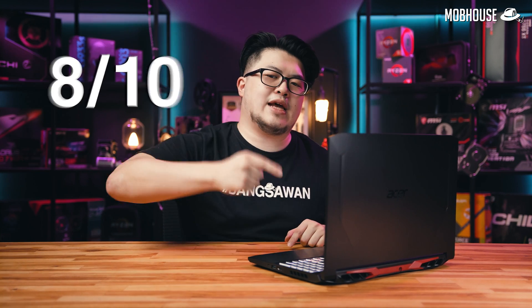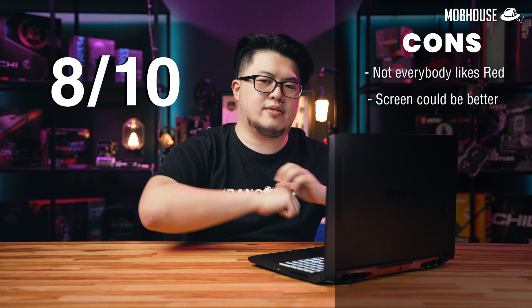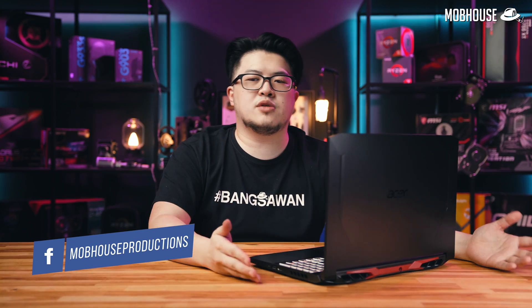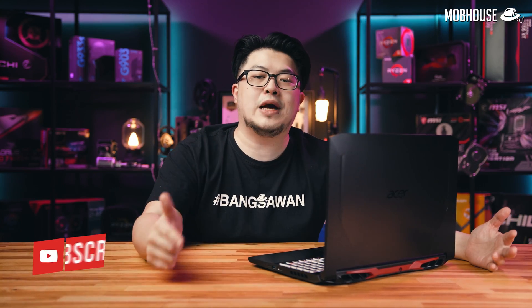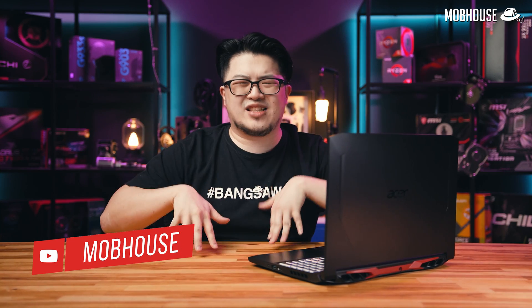I give this laptop a solid 8 out of 10. If you found this video helpful, don't forget to like, share, hit the notification bell and subscribe to our YouTube channel, and follow us on Facebook for more content like this. Leave a comment below to let us know if you'd consider this laptop, and if you want to buy it, click the link in the description for the best promo price.